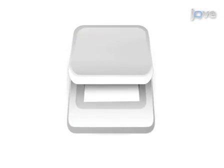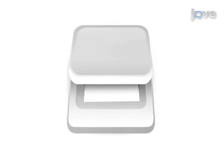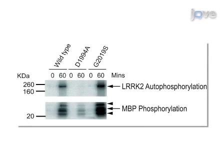Finally, the membrane is exposed to a phosphor screen and the activity is measured. Results can be obtained that show that LRRK2 is active and how mutations alter its activity through autophosphorylation and phosphorylation of MBP. Visual demonstration of this method is critical as the radioactive steps are difficult to learn due to the safety precautions that need to be taken.